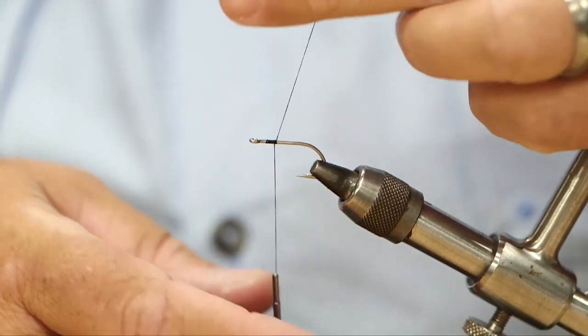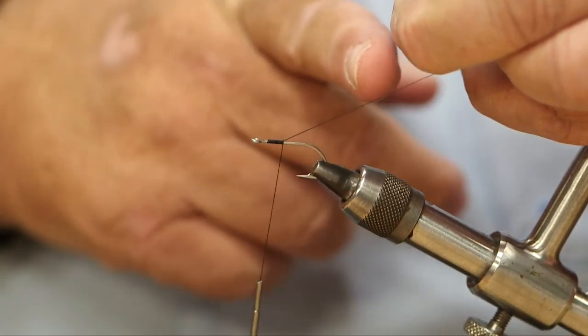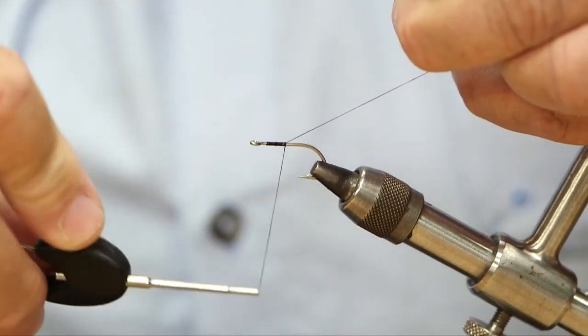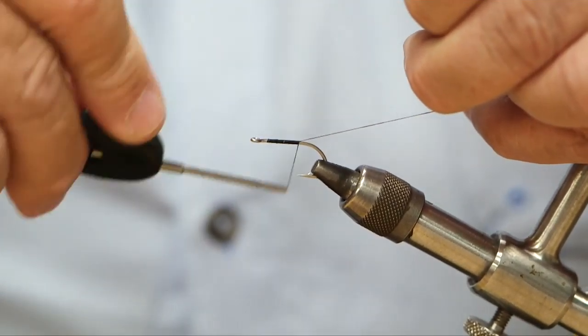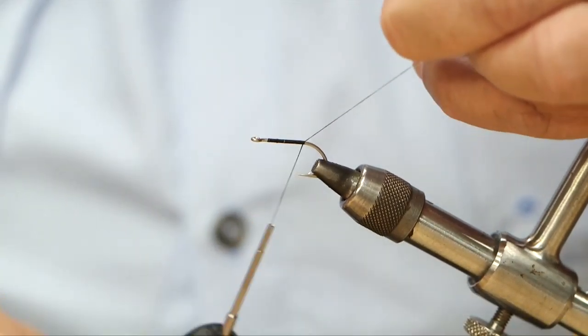I tend to, when I cast on my thread, just hold the thread on a 45 degree angle like this. What it does is it guides the thread down so that I get nice clean wraps all the way back, and this builds a nice smooth body for me to build on so that my materials aren't twisting around the fly.